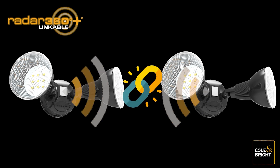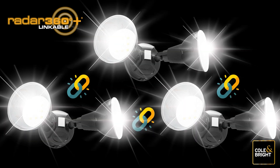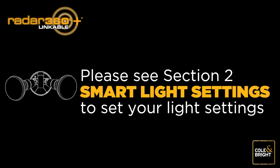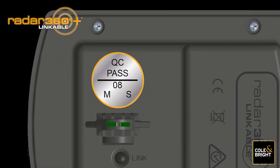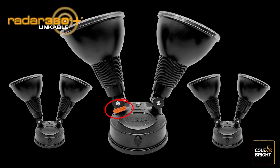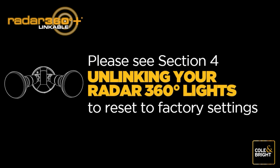When the linking process is completed, the Radar 360 Plus Linkable Lights will create a chain of lights so that each light is set off by its nearest linked light. Now set your light settings as per Section 2 — Smart Light Settings. It is important to identify your master light for future use. Using a permanent marker, circle the letter M on the sticker under the unit. You can also tie something bright around the neck of the light. If the link is not working as expected, reset to factory default by following Section 4 and start the process again.